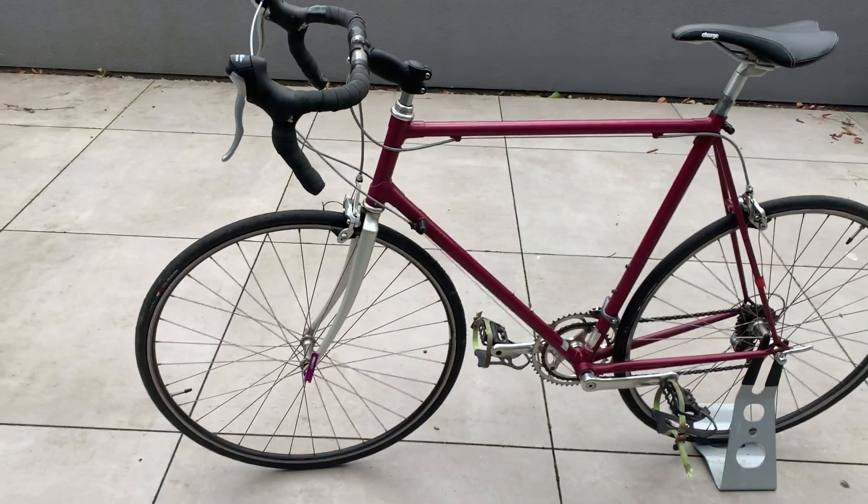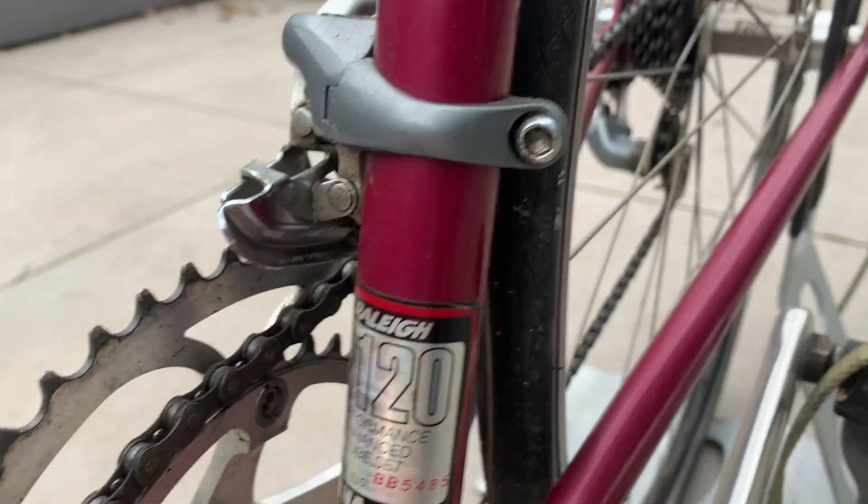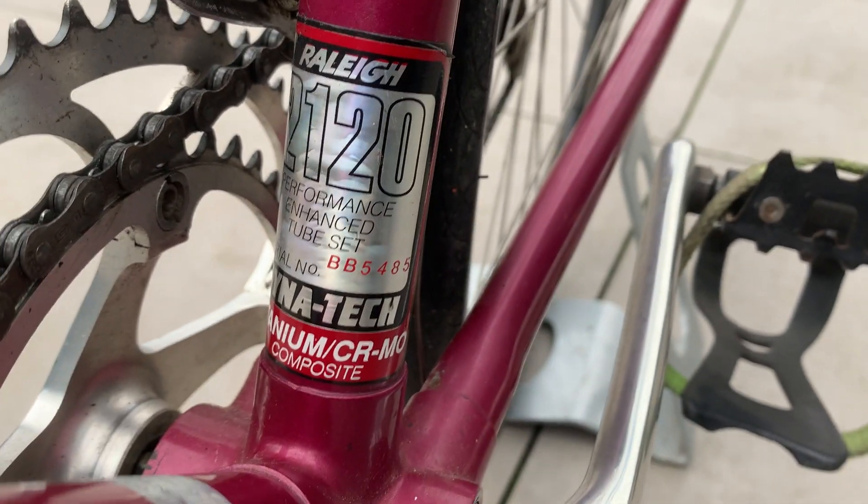Looks jolly nice to me. What have we got here? It's the 2120 Raleigh Dynatec.